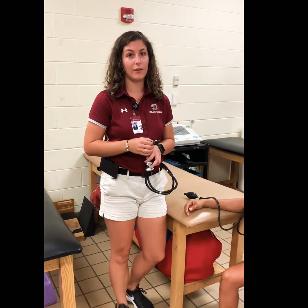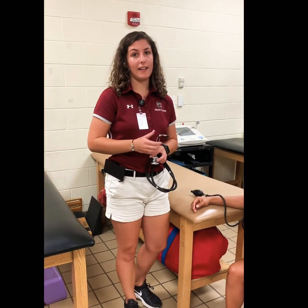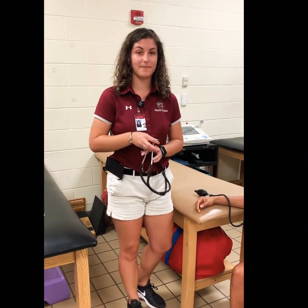The first sound you hear is going to be the systolic blood pressure and the last sound you hear is the diastolic blood pressure. The first sound is the onset of resistance and the last sound you hear is the end of it.